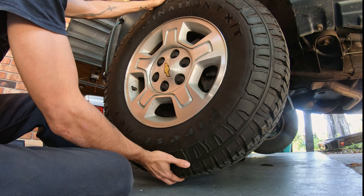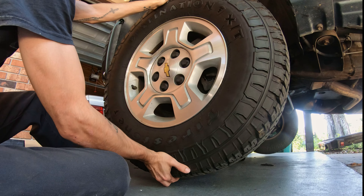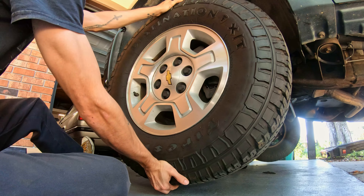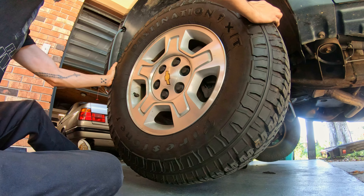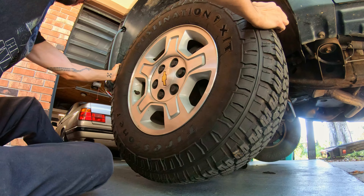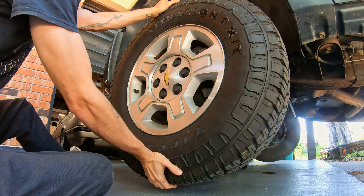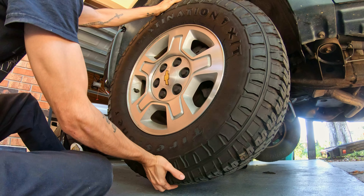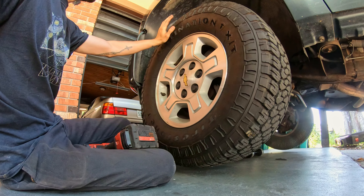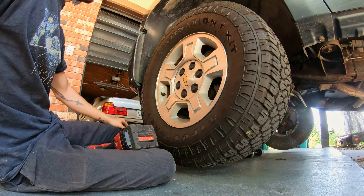If you're unsure on how to check a ball joint, grab the wheel at 12 and 6 and give it a rock — see that play there? You can also check it at 10 and 2, which will check your tie rods and wheel bearings. But we definitely got some worn out lower ball joints here. This truck is four-wheel drive, but everything's going to be very similar on the two-wheel drive — you're just not going to have to deal with taking out the drive shaft and stuff to replace these lower ball joints.